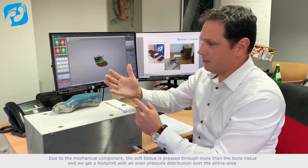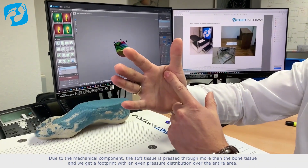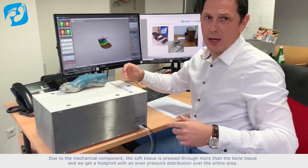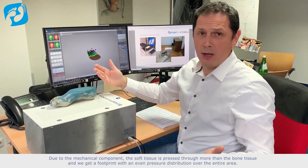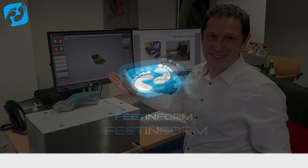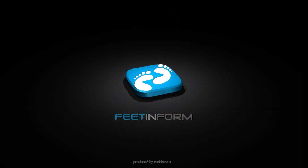Due to the mechanical component, the soft tissue is pressed through more than the bone tissue, and we get a footprint with an even pressure distribution over the entire area. That's all for today. Thank you very much. To be continued...